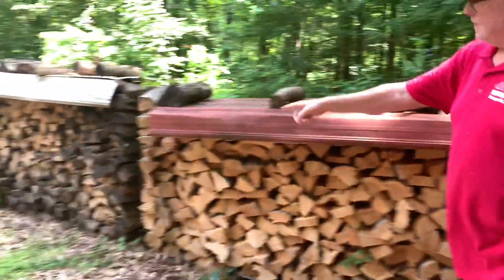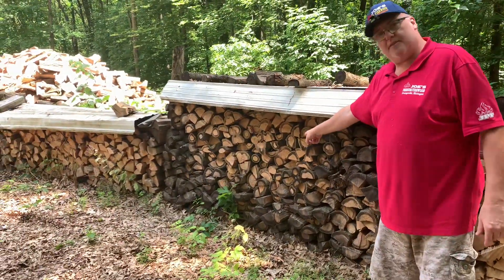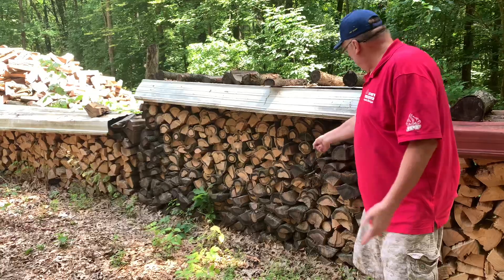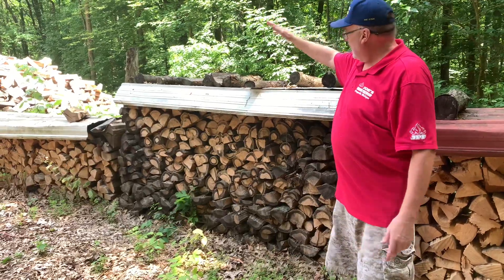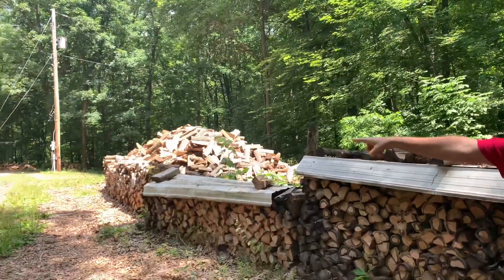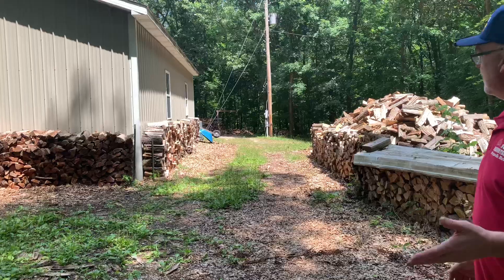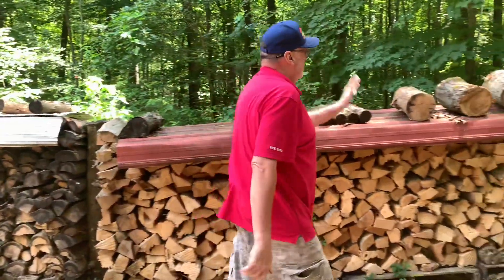I've got some oak over here — this whole stack I split on Thanksgiving 2020. So it's been almost two years and it still looks like it's holding a ton of moisture, partly because of how it was stacked. In the summertime you can see the canopy — it's in shade. You want to have it in a straight row like that cherry over there, not under the drip line. Oak just takes so long to dry.